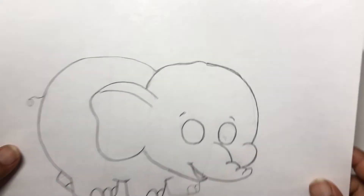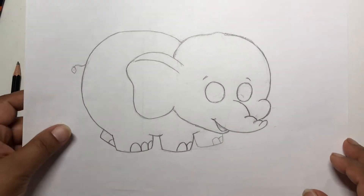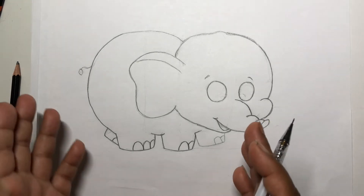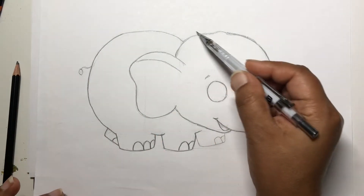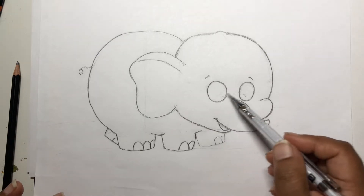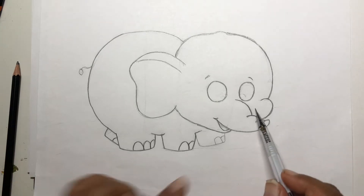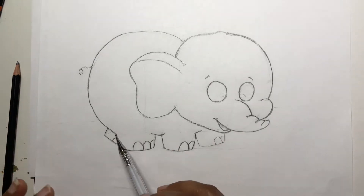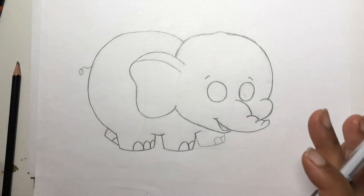Today we are going to draw a cute little baby elephant. When you start drawing, you have to figure out where to begin. I really like to start with the whole body first and then slowly put everything together.